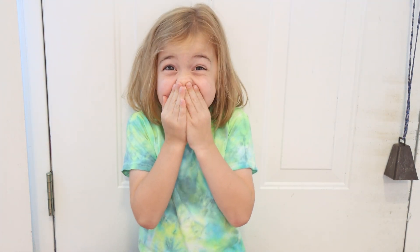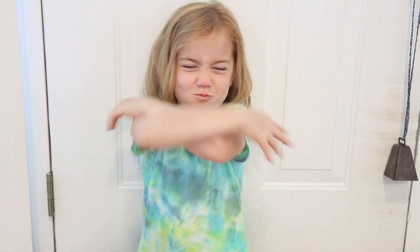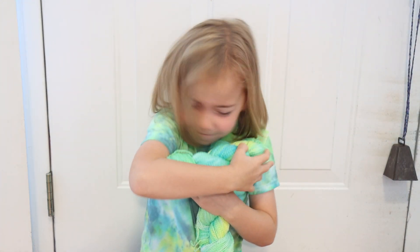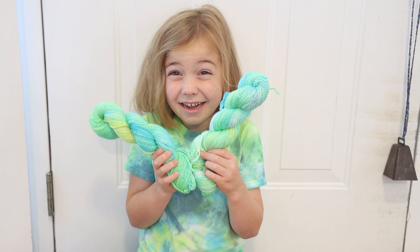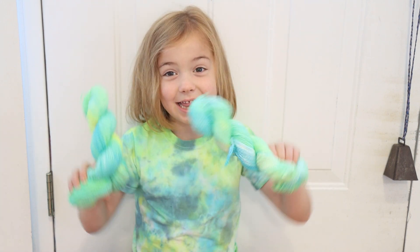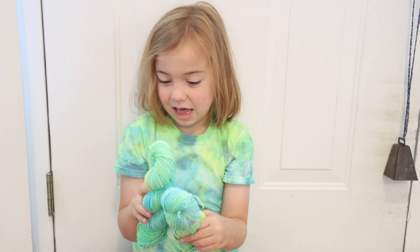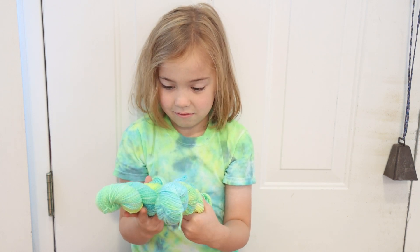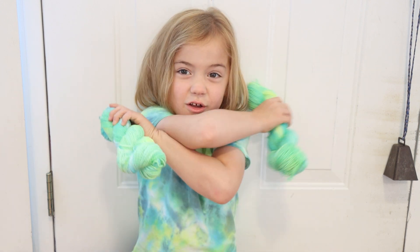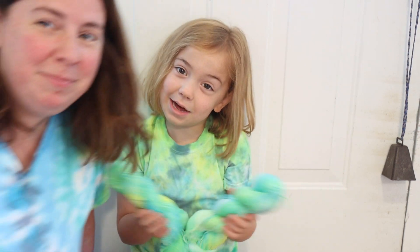Now I need to go show the yarn to Ryder and find out what he thought. Are you ready to see the yarn? Yes! So what do you think of the yarn? Awesome! Tell me what you like about it. I like that it's both green and yellow and that you don't see very much gray. And how does it feel? So nice. I would sleep with this if I can — it really feels like a pillow.